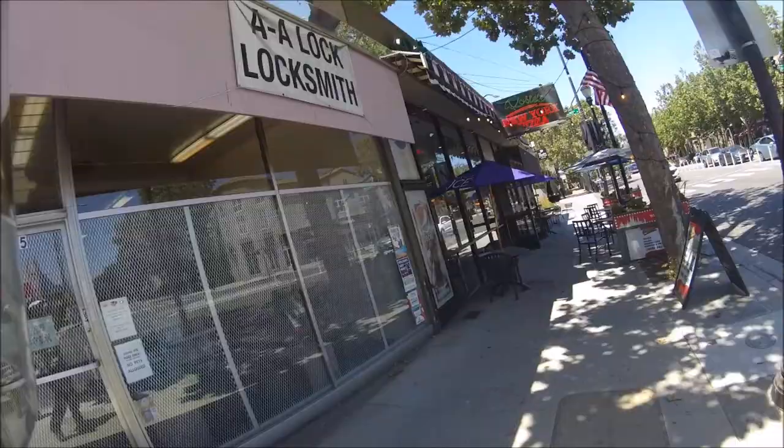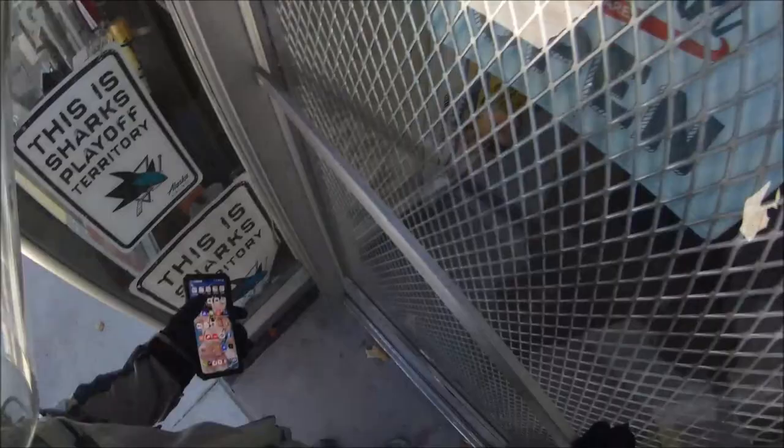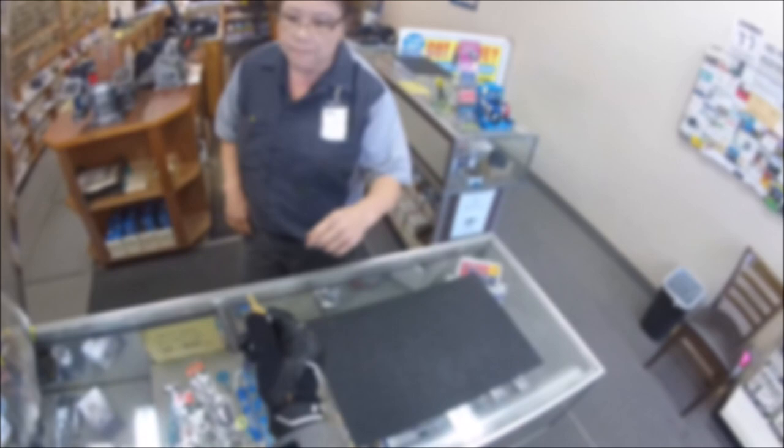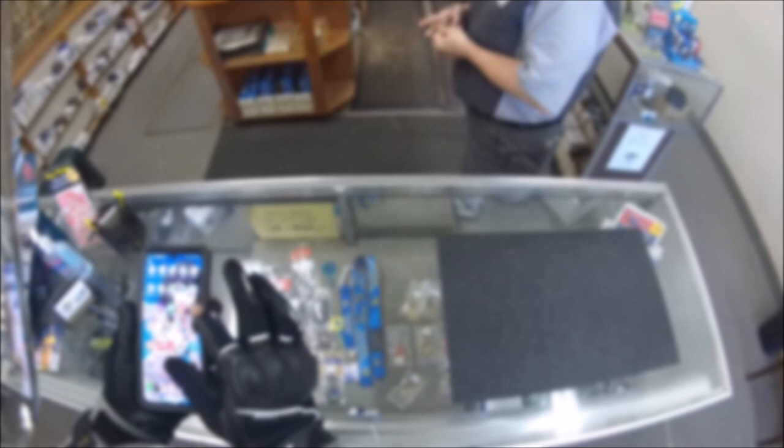Hey, Hayes McG here. We're at AA Locksmith on Alameda in San Jose, and we're gonna see if we can get a key made for the Redshift. I need to see if you guys can make a key for this — it's a motorcycle key for the Alta. I've got the key blank number, it's an Ilco 1611R.